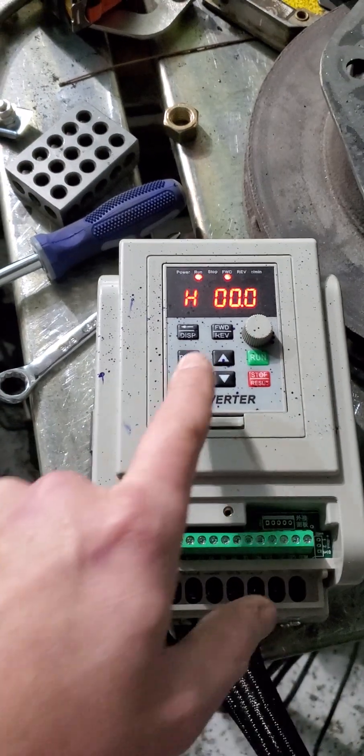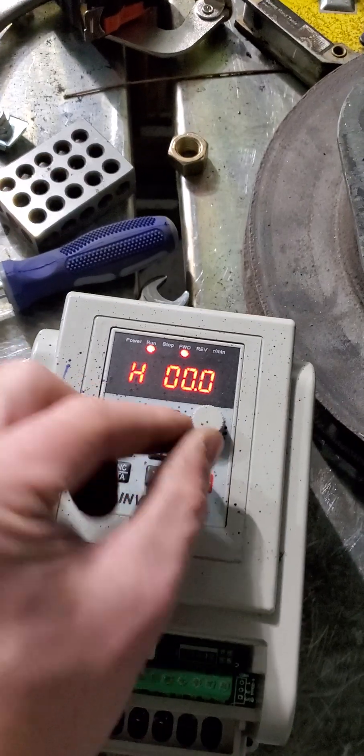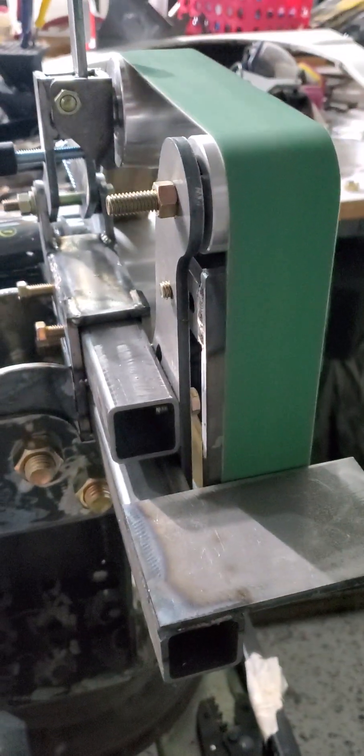So I hit run, and now it's in this H mode. You need to turn this knob — this potentiometer here — it's already set up to change the frequency. And this thing is spinning.